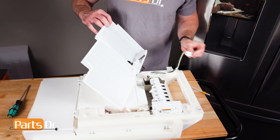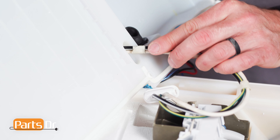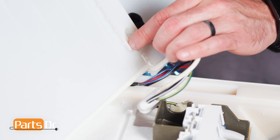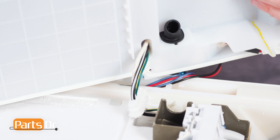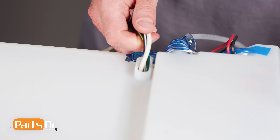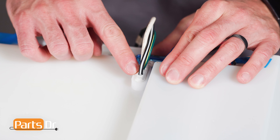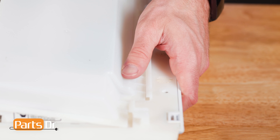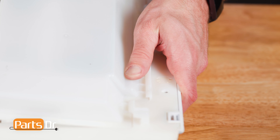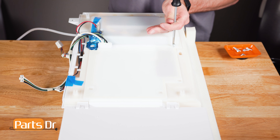Now, feed the ice maker wire harness through the opening on the cover and press the retainer in place. Then, rotate the cover, slide it under the retaining tabs, press down, and reinstall the screws.